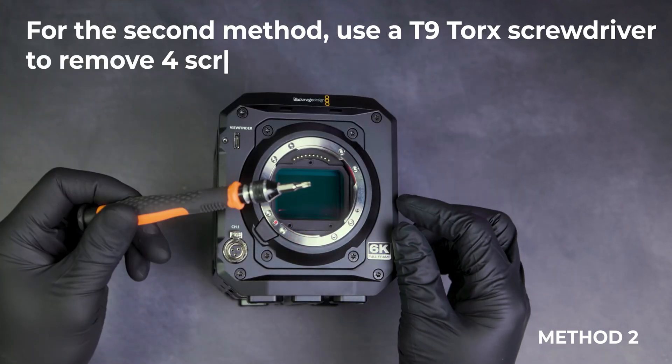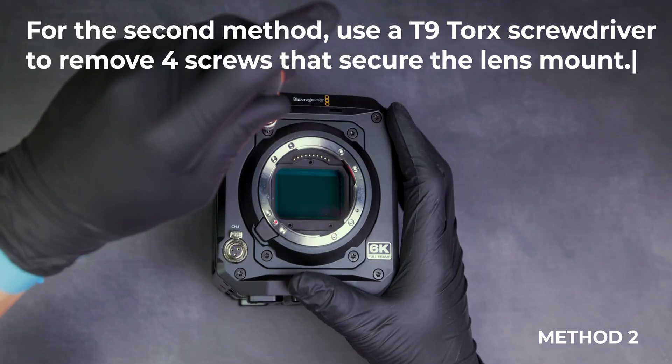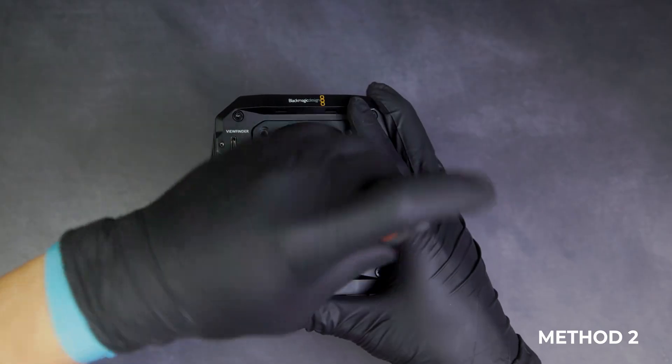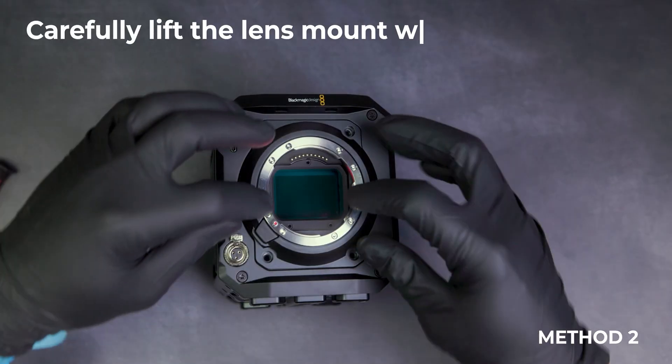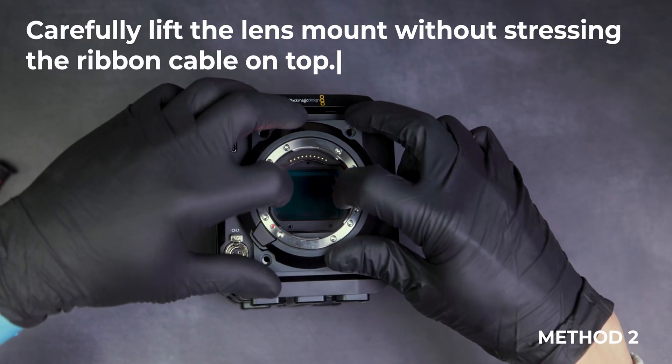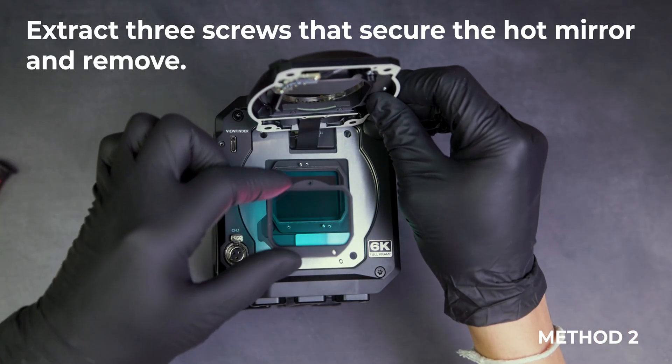For the second method, use a T9 Torx screwdriver to remove four screws that secure the lens mount. Carefully lift the lens mount without stressing the ribbon cable on top. Extract three screws that secure the hot mirror and remove.